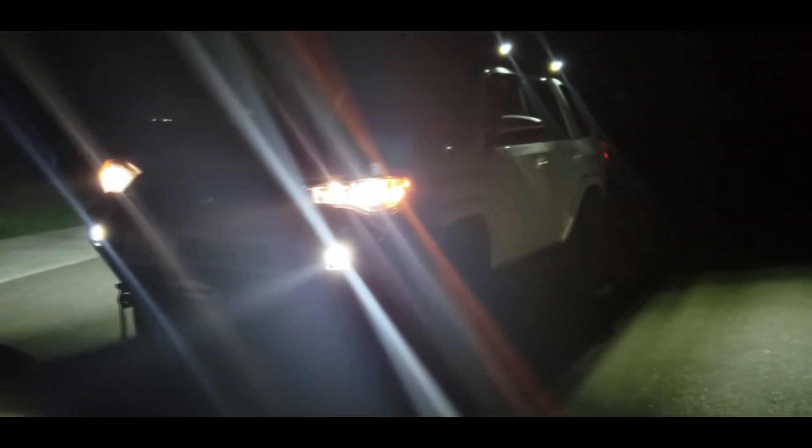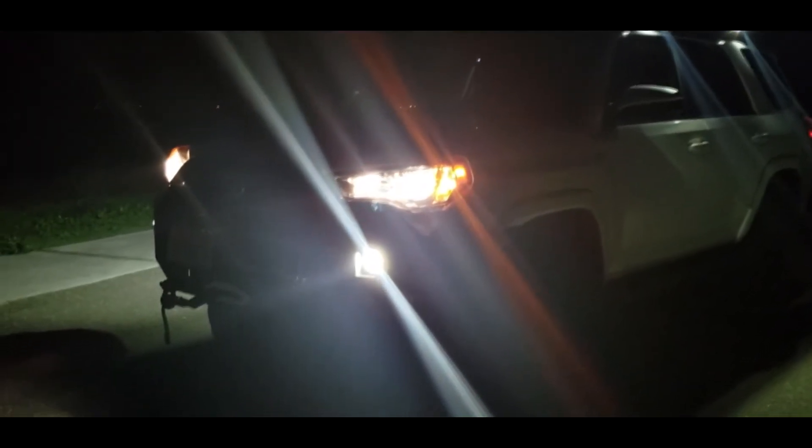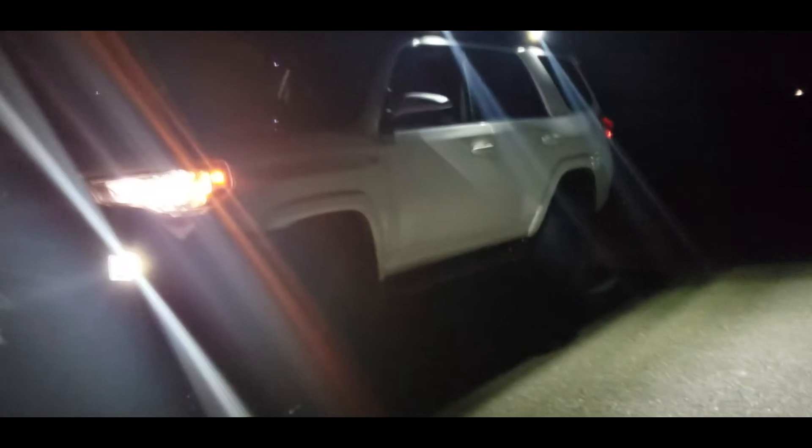This is a review of my Cali-Rays 2x2 LED Pods — these are the 20-watt LED floodlights. I'm using these as my work lights. Pretty happy with how it turned out.